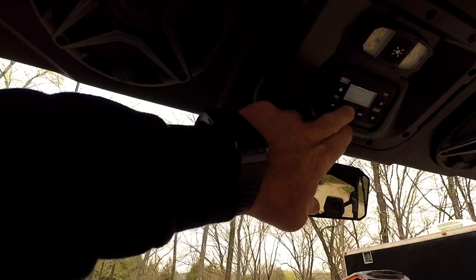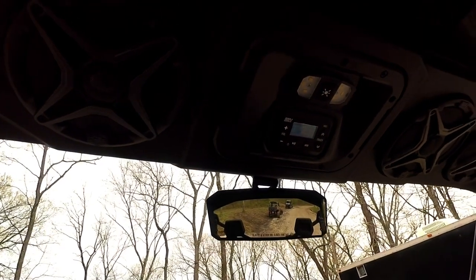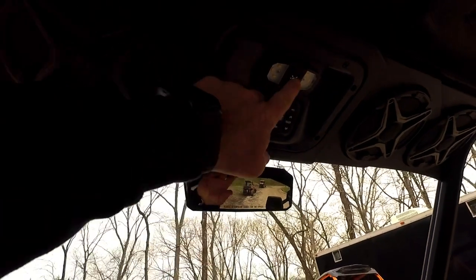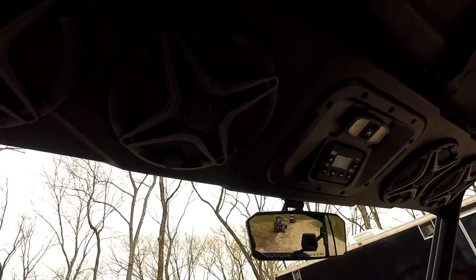It's about the $700 price range. This thing has four speakers up top, you've got your head unit here — basically you're all set up for radio, Bluetooth, aux, all that kind of stuff — and then you also have an overhead light just like in a pickup truck.